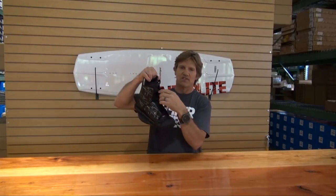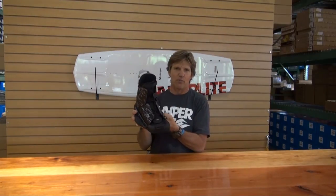Super easy to get in and out of. It's got elastic on the top, just easy to get into and easy to get out of, for those all-around riders that are just looking for a great boot.